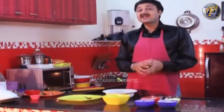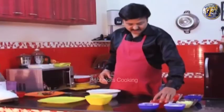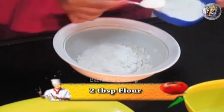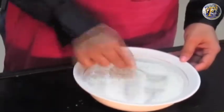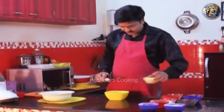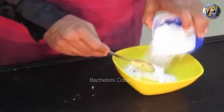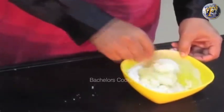Let's start making whole wheat eggless chocolate cookies. We will take the butter and add sugar. We make a smooth mixture of butter and sugar.